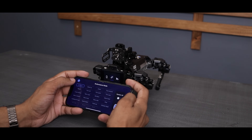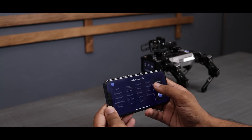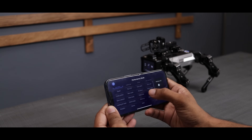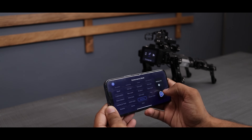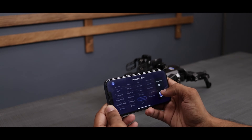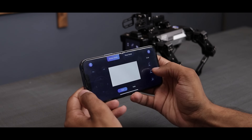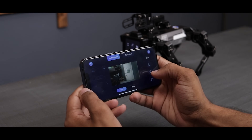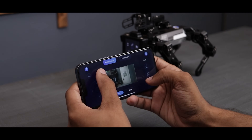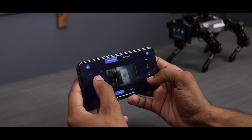So here we have two modes: Performance mode and Radio Control mode. In Performance mode, you can access all the moves the robot performs in the show mode — simply click on any move and the robot will execute it. It's straightforward and fun. In Radio Control mode, you can maneuver the robot in any direction, and you will receive a live video feed straight from the camera, giving you a real-time view of what the robot sees.